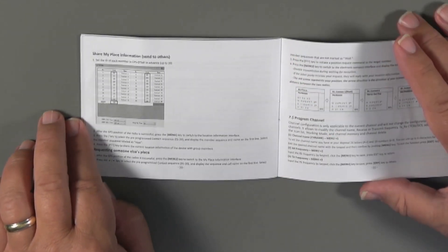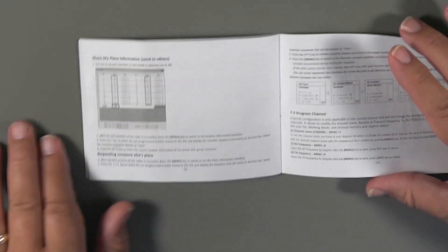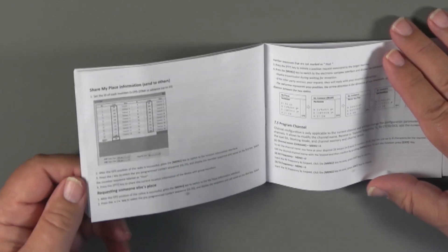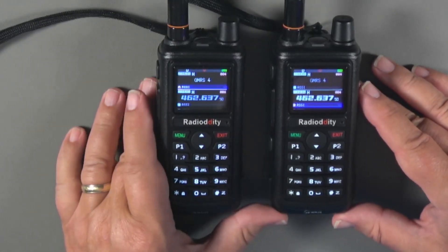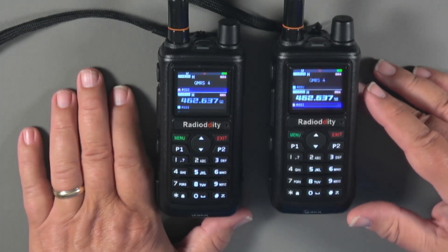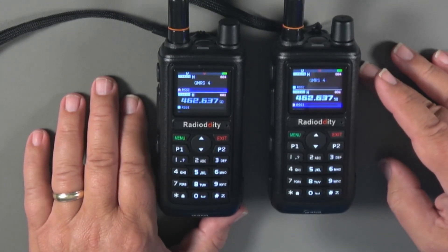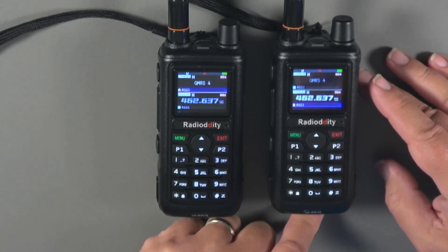Let's look at the radio. We'll look at a couple of other things here inside the house, where the GPS doesn't make it through the roof, but the recording will be better for seeing the menus. Outside, I won't spend as much time on menus because the screens are hard to see in bright sunlight. You're going to need two radios on the same channel — I've got the two-pack from Radiodity, both on GMRS Channel 4. The little red pinprick shows GPS is on, but right now it shows searching. These radios take a minute or two to lock onto satellites, so don't get discouraged.